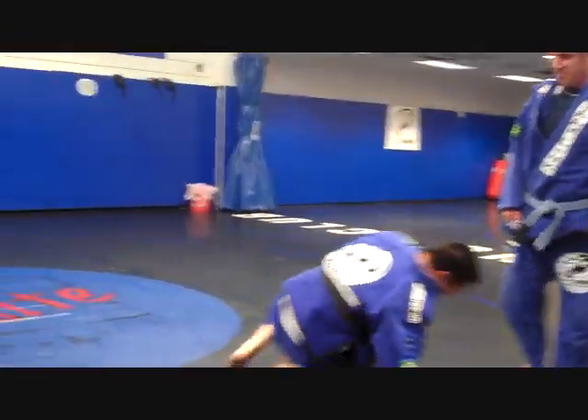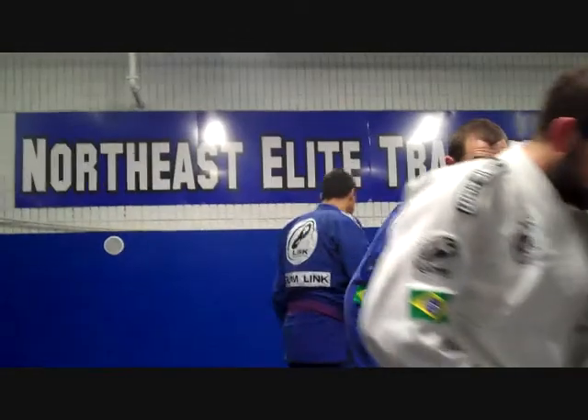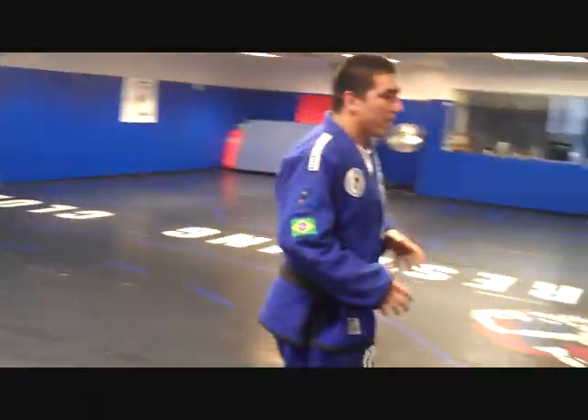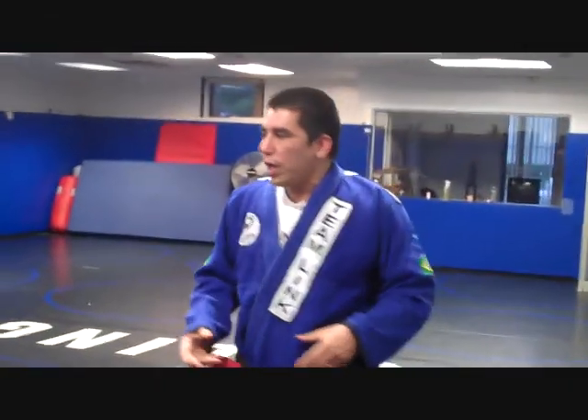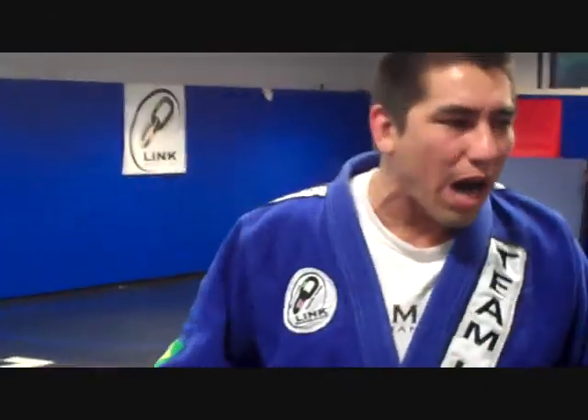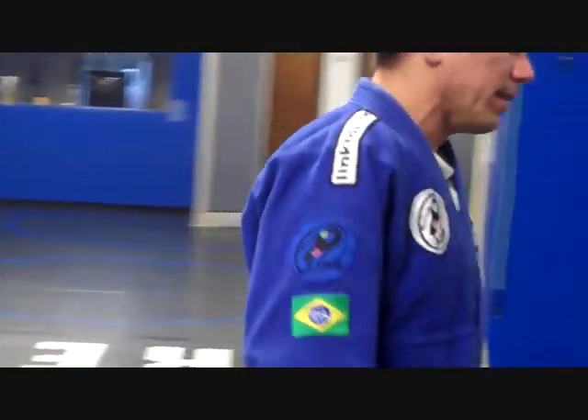Everybody understand? Let's try to do this. The hips need to be attached to the shoulder. Your leg is going to be on his back — don't let him fall. Let's see.